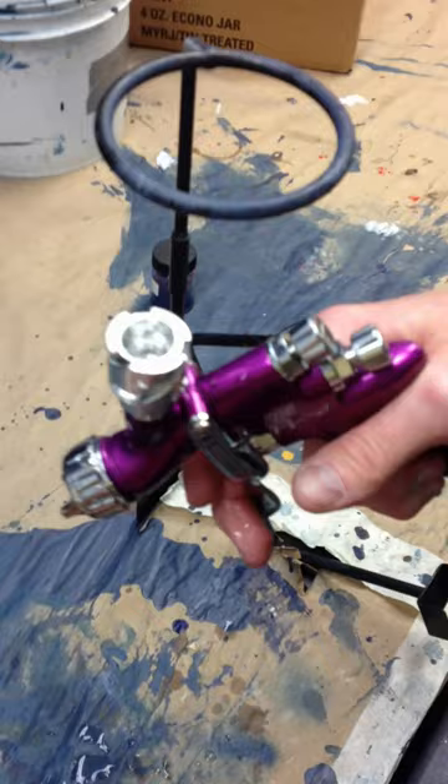The key is to loosen the cap. You have to turn the airway down, right here. Just repeat that until it's cleaned.